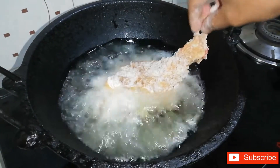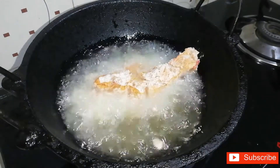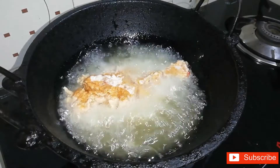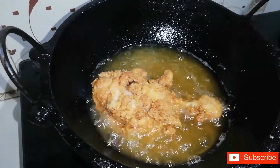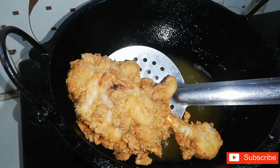The chicken has to fry on a high flame for a fresh coating. We'll fry the chicken until it turns a golden brown color. The fried chicken is ready.